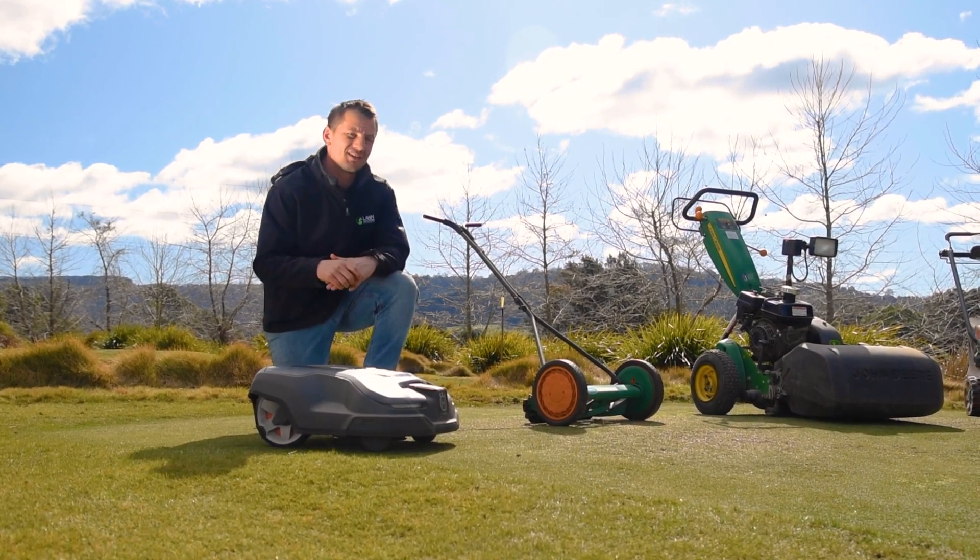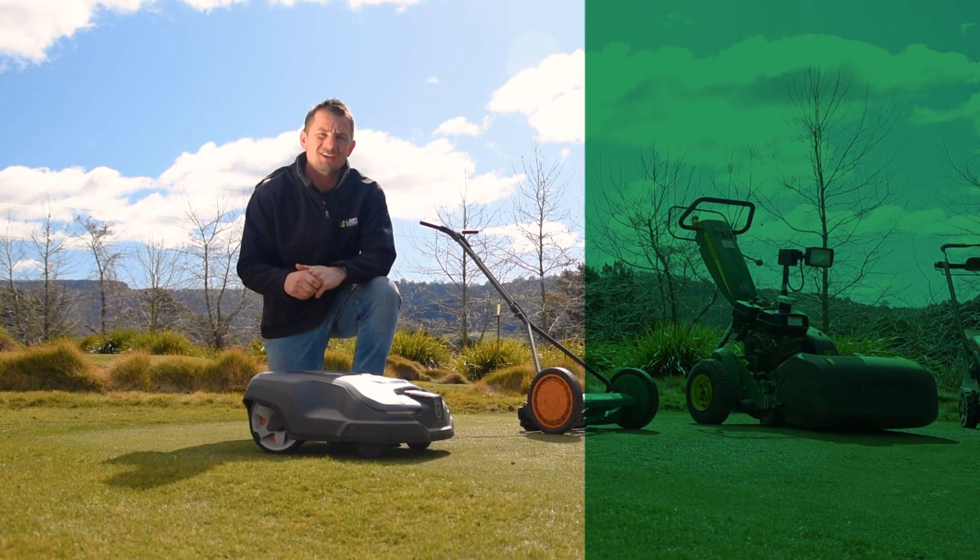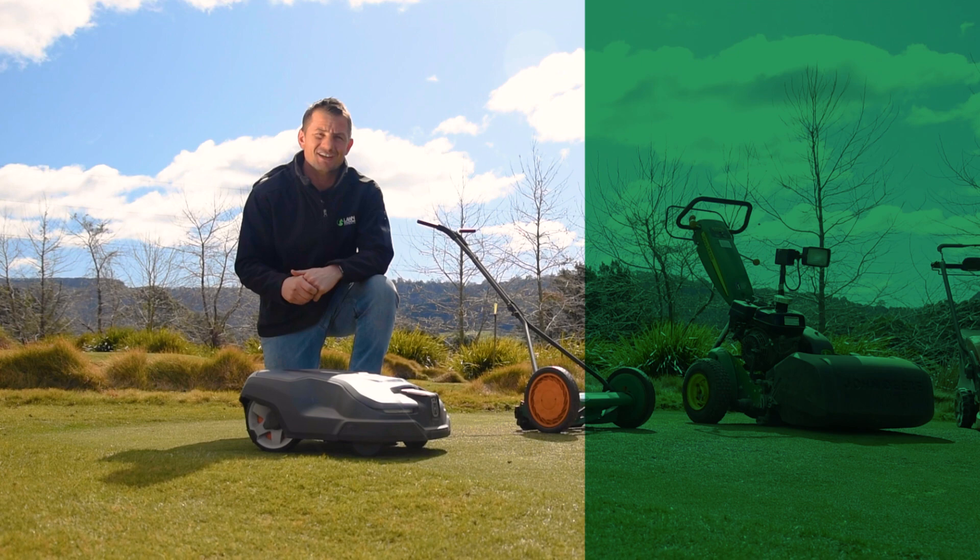Now that your lawn and your mower are both considered, you can take your lawn mowing results to the next level. Thanks for watching — don't forget to like and subscribe, we hope to catch you next time.